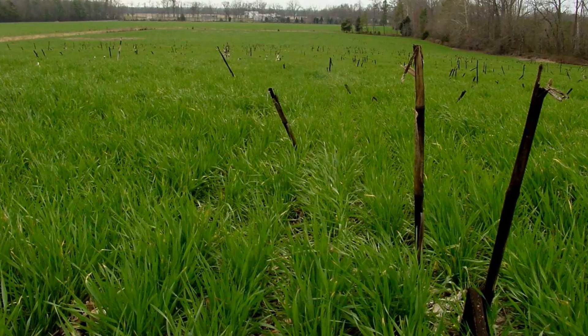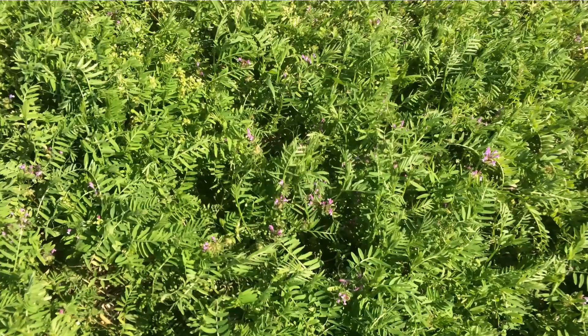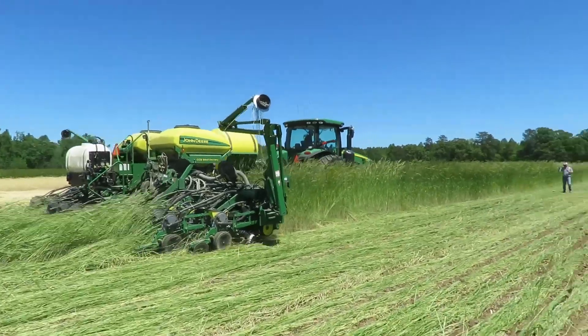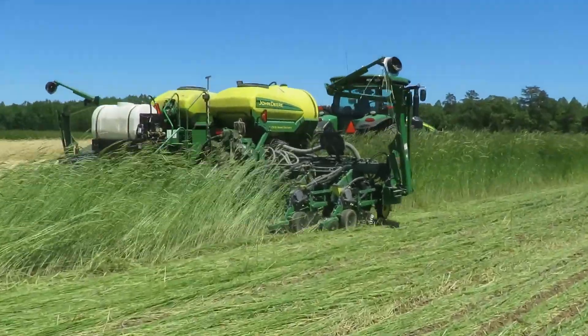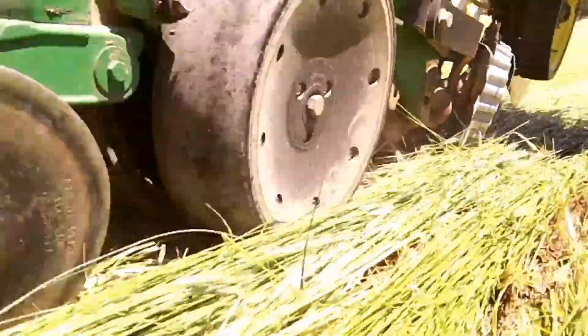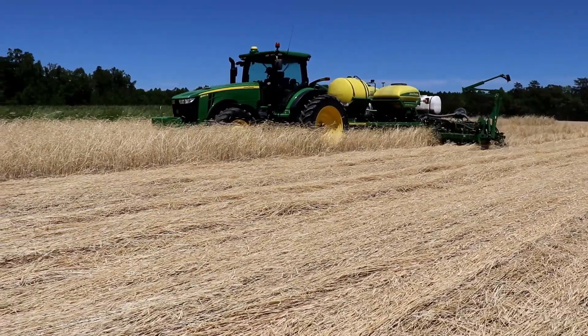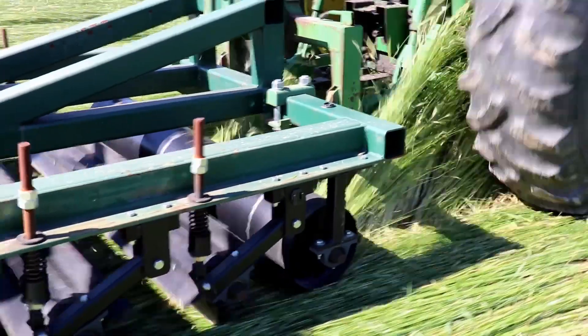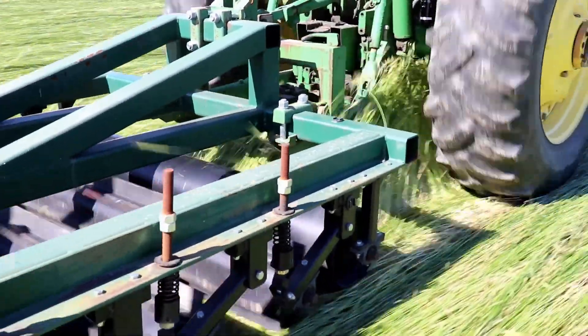I'm a big fan of cover crops and have experimented with multiple types of cover crops leading up to our test plot with the rye we're talking about today. This particular plot, we were raising full season soybeans. One of our goals was to see if we could plant in standing rye and rolled rye, and we wanted to measure that against our common practice of killing the cover crop out early and then planting in the dry matter left behind. Planting green and rolling that green cover crop were both big parts of this test.